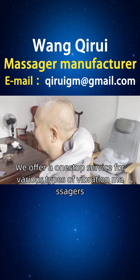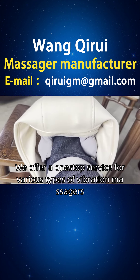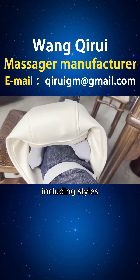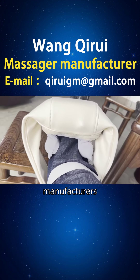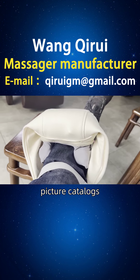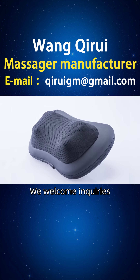We offer a one-stop service for various types of vibration massagers, including styles, principles, functions, usage, brands, manufacturers, rankings, picture catalogs, prices, etc. We welcome inquiries.